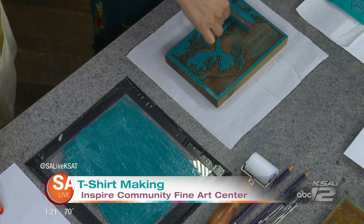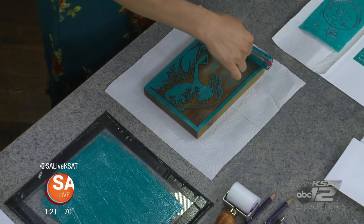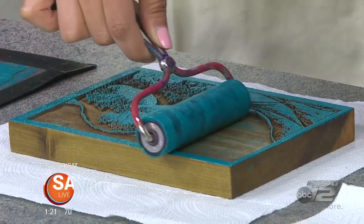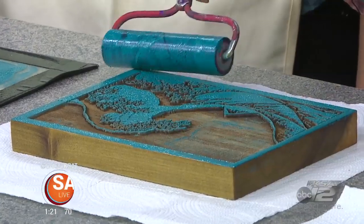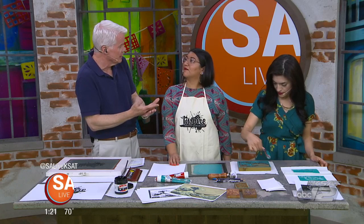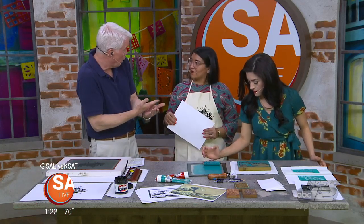How many of these do you have for the kiddos to use? We have several. These have been laser-cut for us. You can also make your own woodblock or buy a linoleum block. Obviously not many people have laser cutters at home, but if you were to take even a softer wood like pine, you could carve something into it.